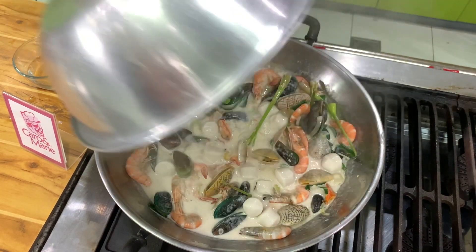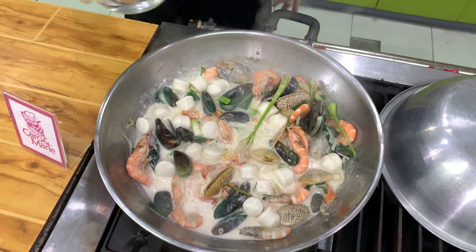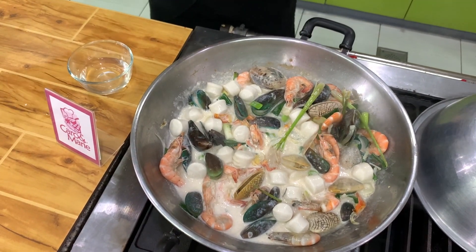After five minutes, this is already cooked. I didn't add all of the water — I had one cup, I only added half a cup. If you want it more saucy, then you can add the water.